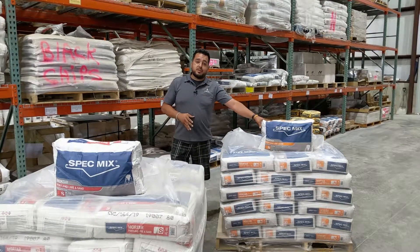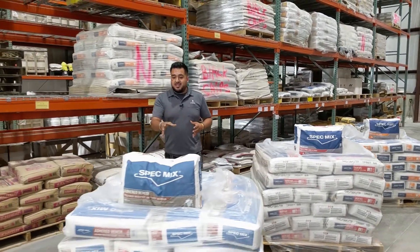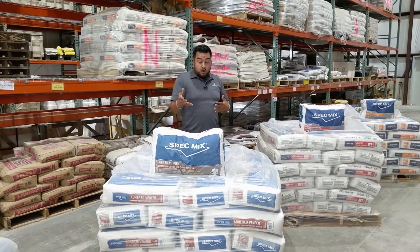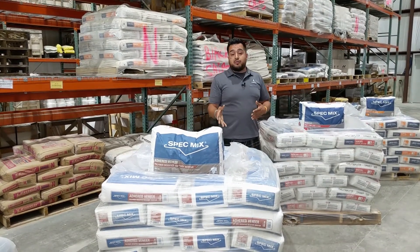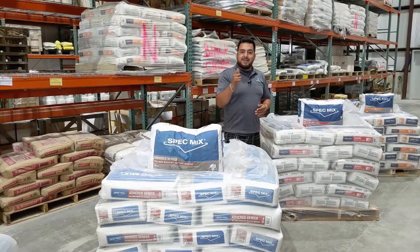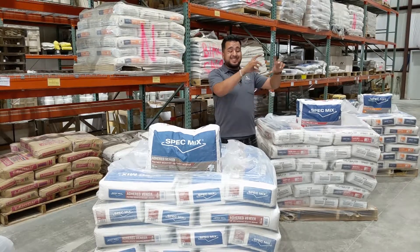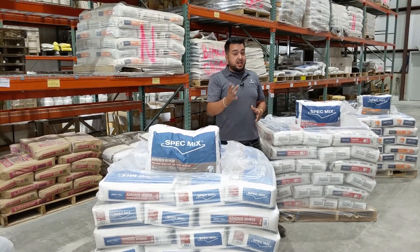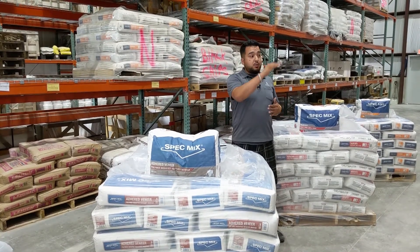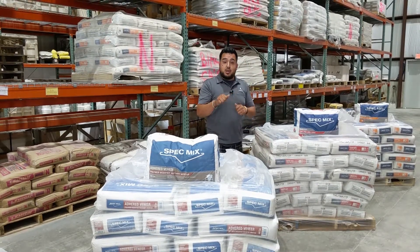This here is our adhered polymer modified veneer mortar, also known as our stone veneer mortar or thin stone veneer mortar. It has more of a mastic and sticky feel to it, with polymers added for a sag-resistant application. Great for thin veneer corners, flats, or anything like that — it provides an anti-sag, very sticky hold. Also great for joints and tuck pointing.